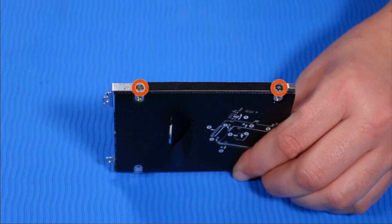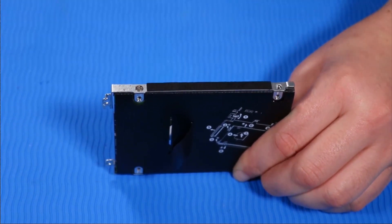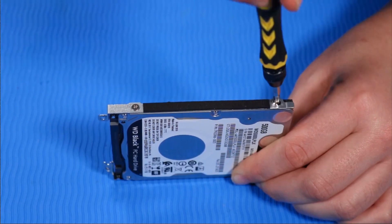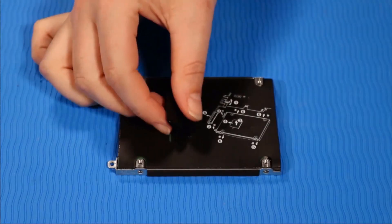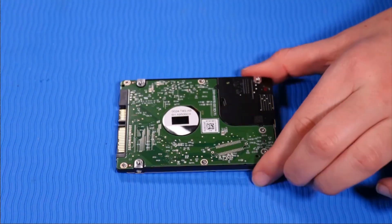Remove the two P1 Phillips head retaining screws from one side of the hard disk drive assembly that secure it to the hard disk drive. Remove the two P1 Phillips head retaining screws from the other side of the hard disk drive assembly that secure it to the hard disk drive. Remove the hard disk drive assembly. Remove the hard disk drive.